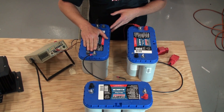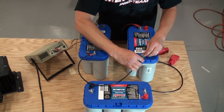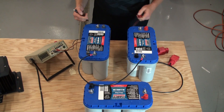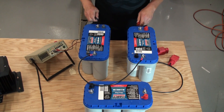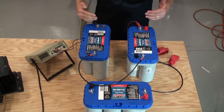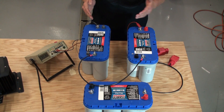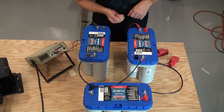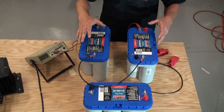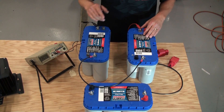I'll hook the jumper lead up to the positive of battery number one. On the other side I have the negative away from me and the positive towards me, so I'll take the jumper cable and hook that up to the negative of battery number two. The negative of battery one and the positive of battery two — that's where our 24 volts come in. In a tight compartment you want both batteries oriented as opposites at the front, so your cables come out cleanly without wires crisscrossing and making a mess.